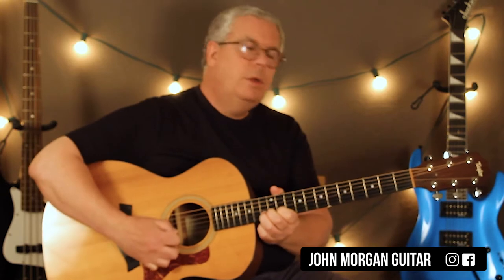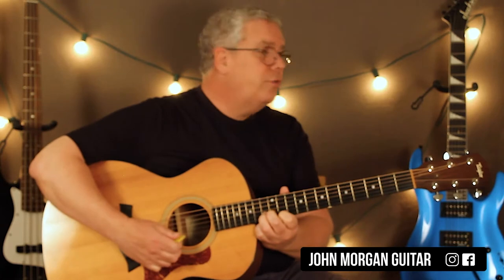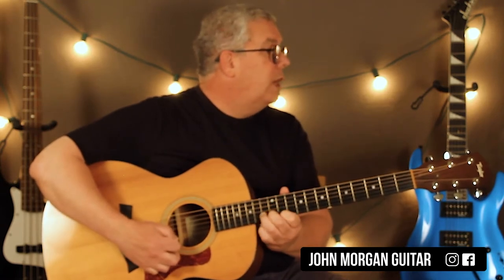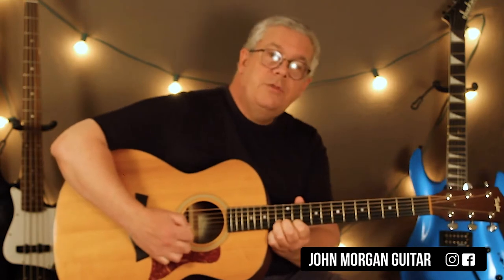I do a heavy palm mute in this thing. Then second string, 13, and then the rest is on the first string for a while. You're going to go 11, 13, 14, 13, 11, back to the second string, 13.